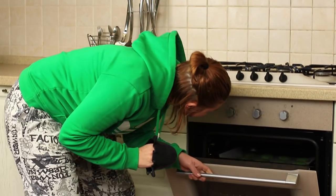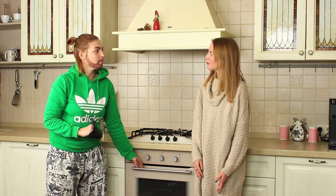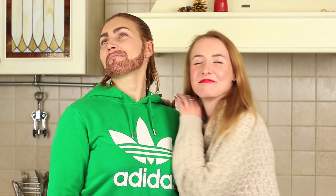A man next to an oven is a rare and exciting case — it's weird anyway. Sweetie's proud of her boyfriend when she sees him cooking. What has he baked this time?